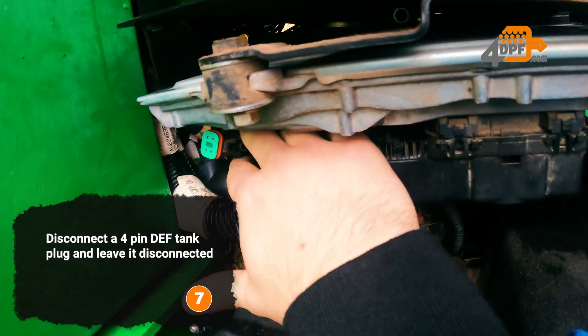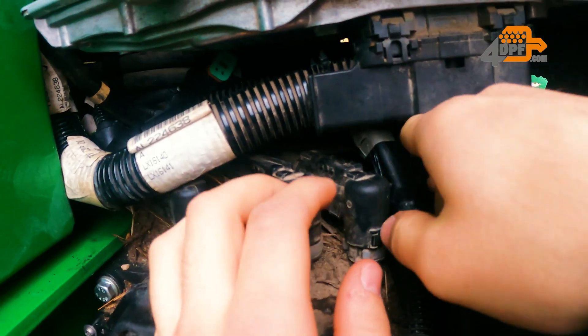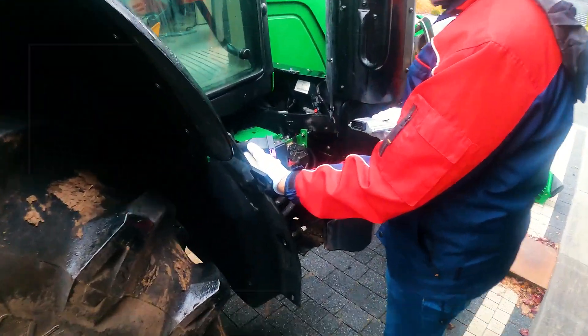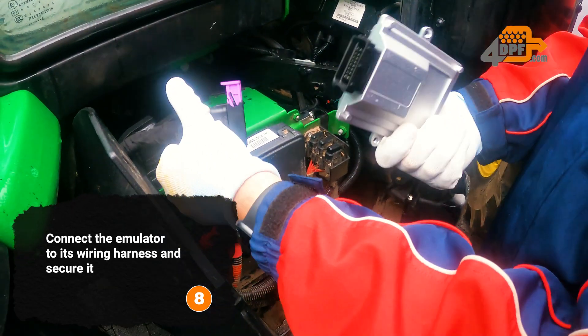Disconnect the 4-pin DEF tank plug and leave it disconnected. Connect the emulator to its wiring harness and secure it.